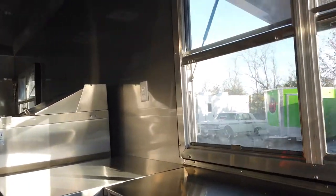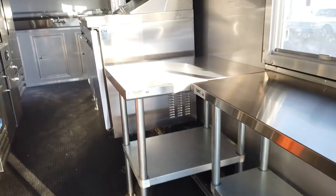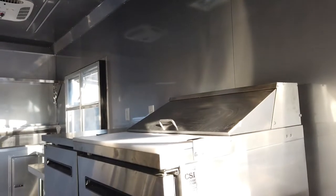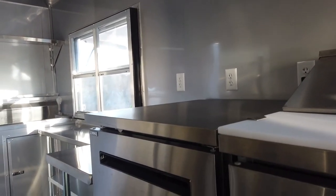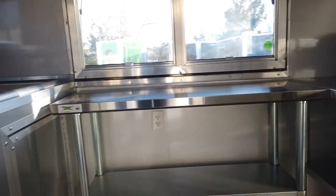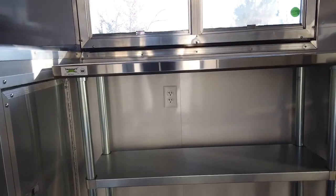Starting at the rear of the trailer on the passenger side, we have a stainless steel counter with shelf below, 18 inches by 48 inches, at the rear window. We have a 24 inch by 30 inch stainless table with shelf below, a 20 amp outlet above that counter, and a 20 amp outlet below the rear concession window. There is an Arctic Air 28 inch sandwich prep unit followed by an Arctic Air 28 inch under counter freezer with stainless worktop. Three more 20 amp outlets are here, along with another 24 inch by 30 inch stainless table, and an 18 inch by 48 inch stainless table with shelf below at the front concession window with another 20 amp outlet.